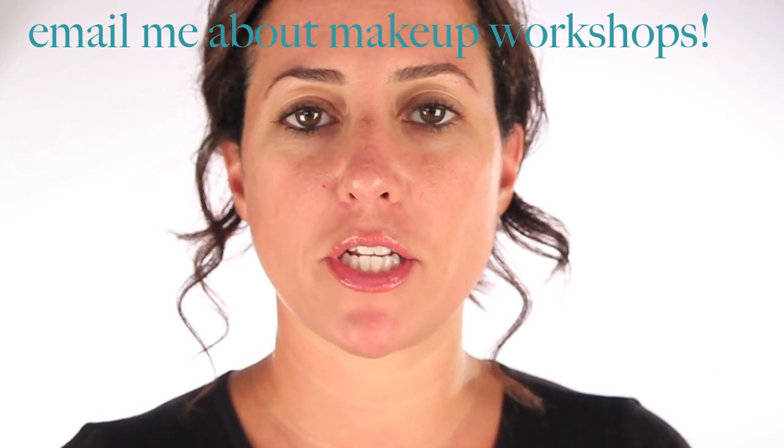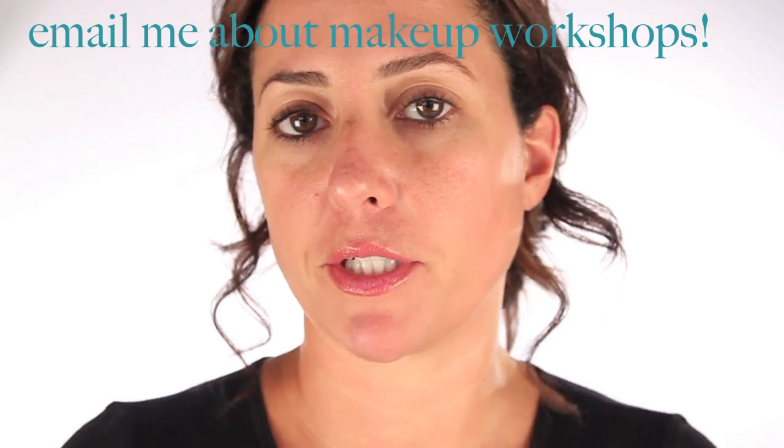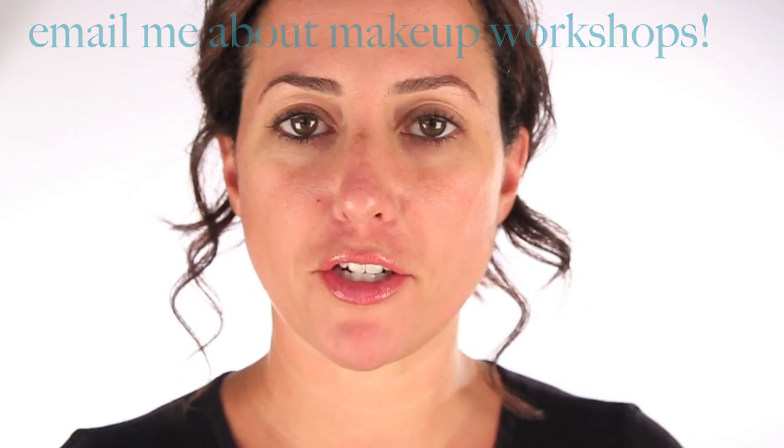Hey everyone, welcome back. Today I'm going to do just a really quick, easy, fun eyeliner tutorial — something with bright colors.